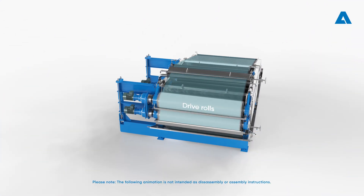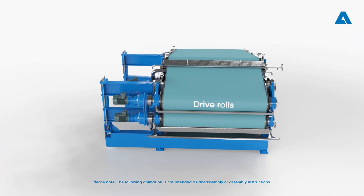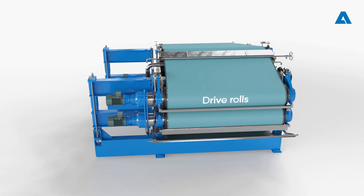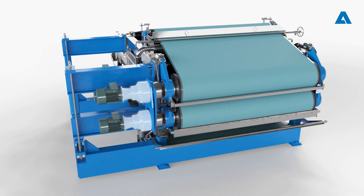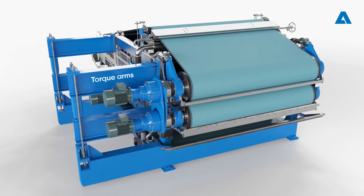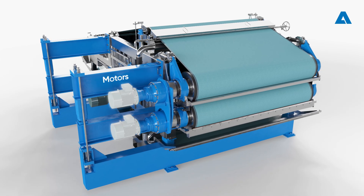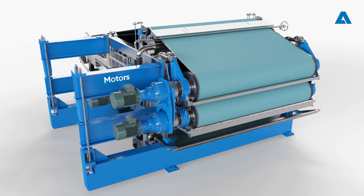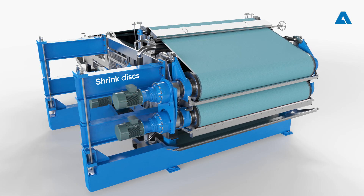Usually, the drive rolls of a twin wire press need to be removed once a year for regrinding or to replace the roll cover. In many twin wire presses, the roll drive comprises two planetary gearboxes with torque arms in both directions. The motors are often flanged directly onto the gearboxes. A shrink disc connects the gearbox and the drive roll journal.